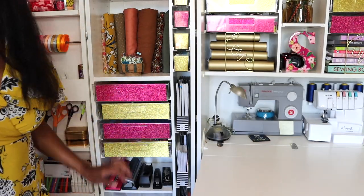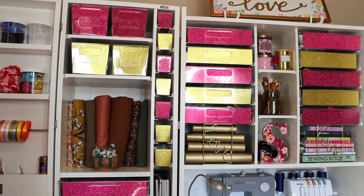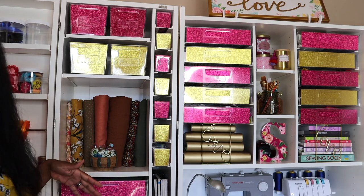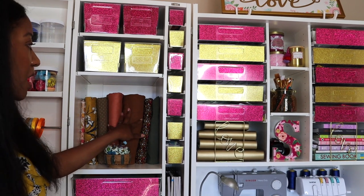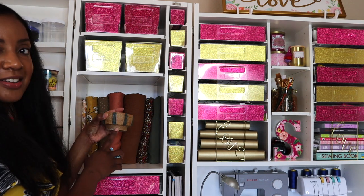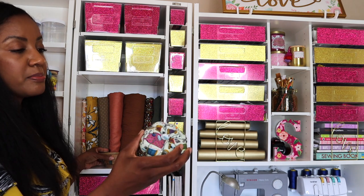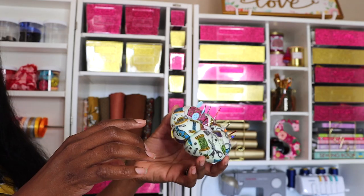Now we've arrived at my second fabric section. These fabrics I'm in love with — this is a color scheme I wear a lot, and just seeing them makes me so happy. I'm really excited to display them like this. I have some florals and some solids — some are linen, some are bubble gauze. And right here is a piece my best friend made for me when she was taking a ceramics course — I love it and keep broken pens in it. My pin cushion sits on top with needles I've used once or twice and think I can get more use out of.